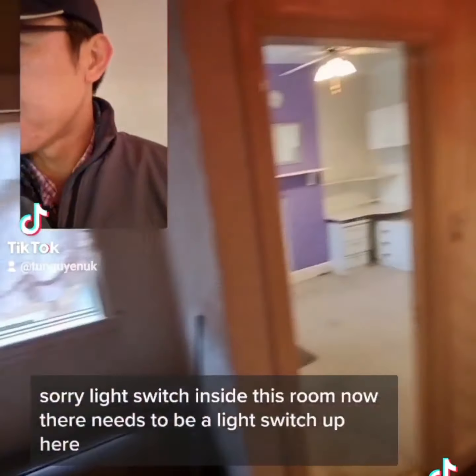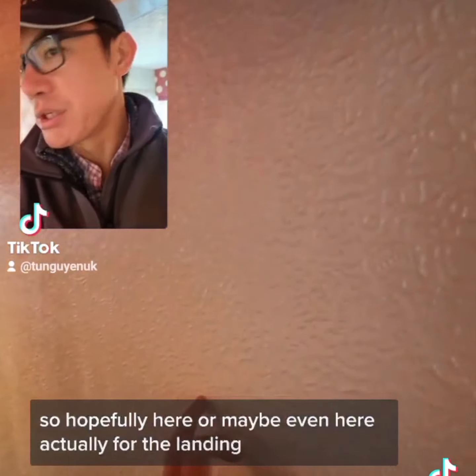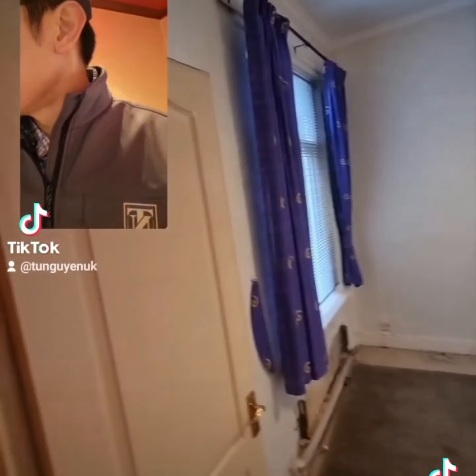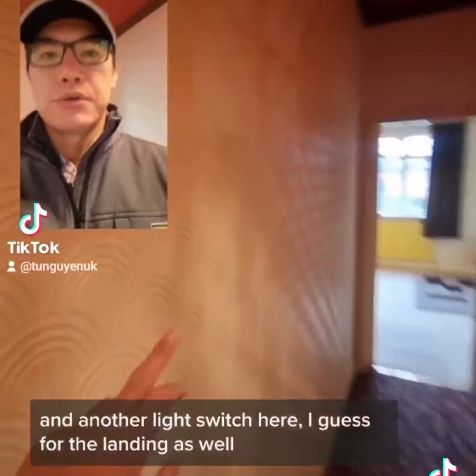There needs to be a light switch up here - so hopefully here, or maybe even here actually, for the landing. And another light switch here then for the landing as well.